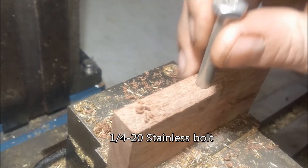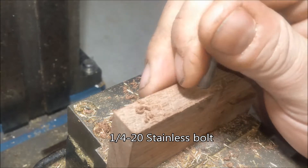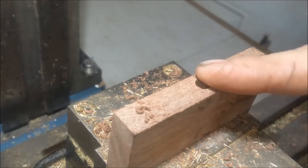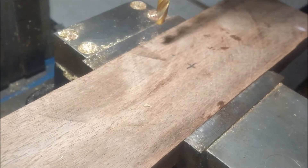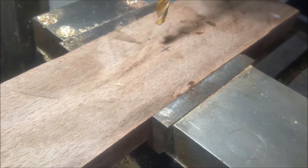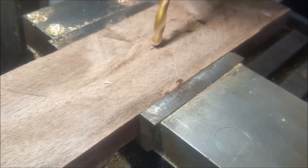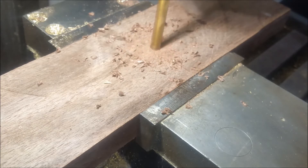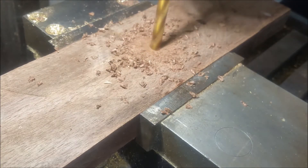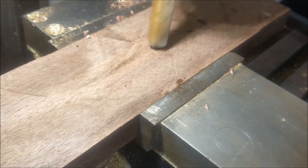Use a quarter-20 here to hold that down. Looks pretty good. So now we'll drill a hole in the base and countersink it. We're going to enlarge this hole now with a half-inch end mill to provide clearance to install a nut on the bottom.